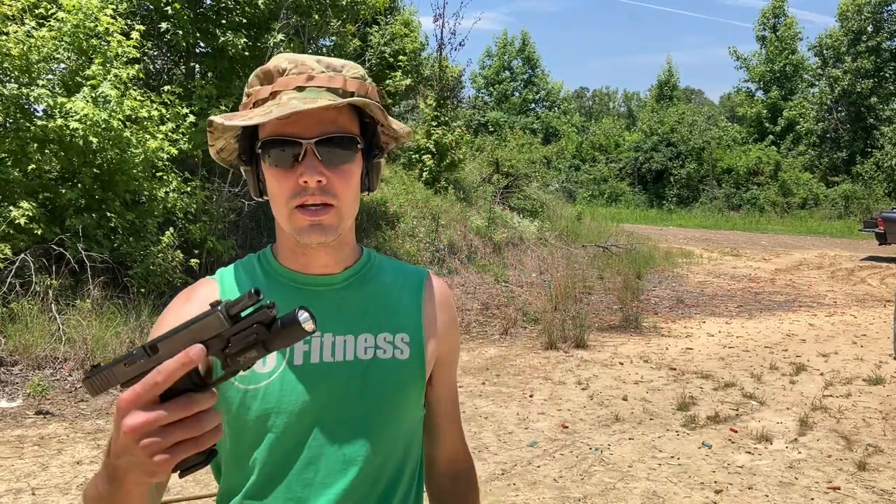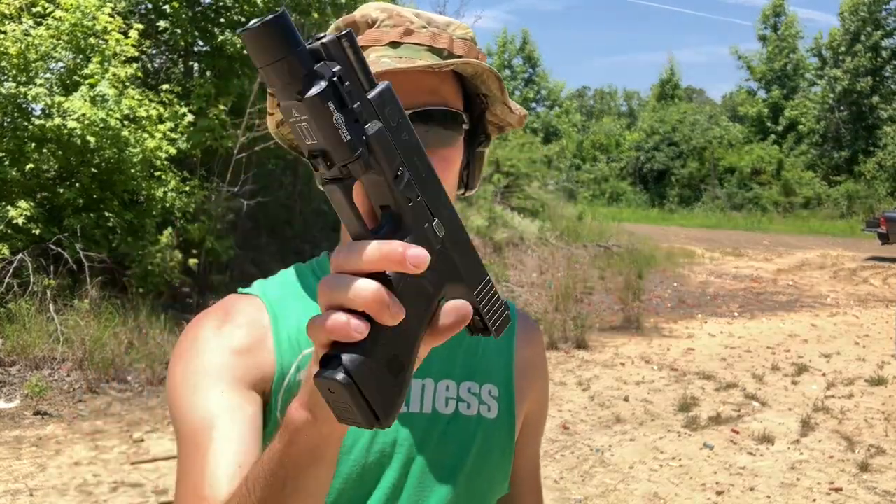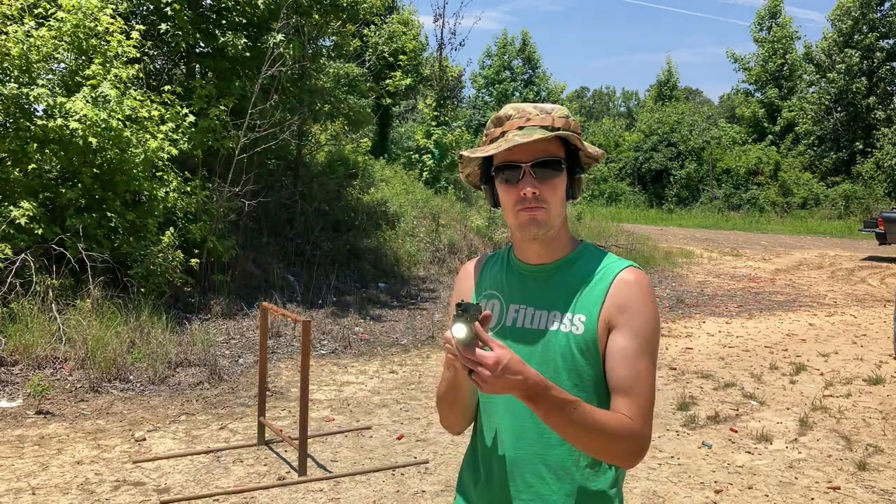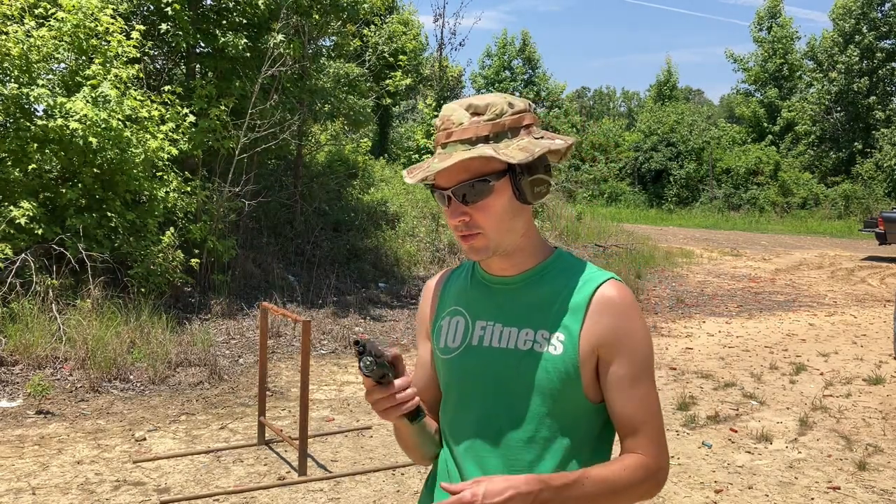Here is the Surefire X300 Turbo. This is an actual Turbo — you can see it works. It's probably going to blind the camera, but let's put it in slow-mo and see if it flickers.